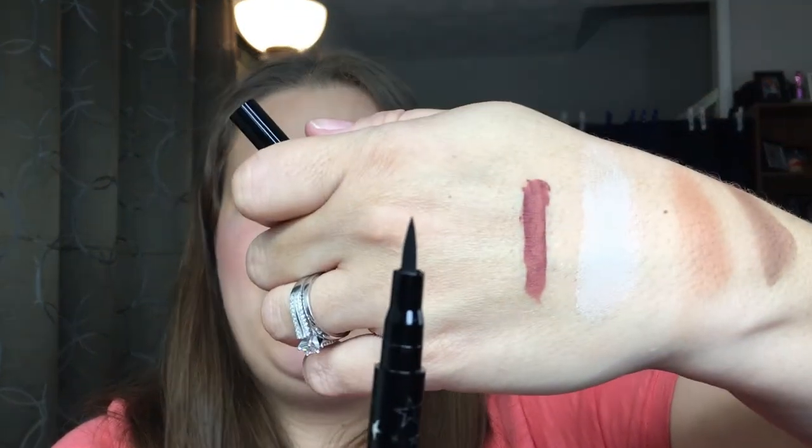The struggle is real — come on, plastic! Be smarter than the plastic. It's coming off in little sections. You know what, we're just going to finish that later because I think I just broke a nail. All right — we're going to pop that open. It is a felt tip eyeliner.